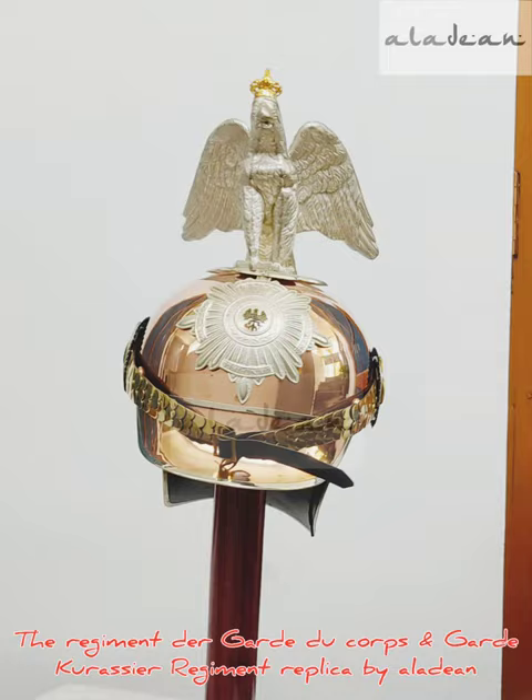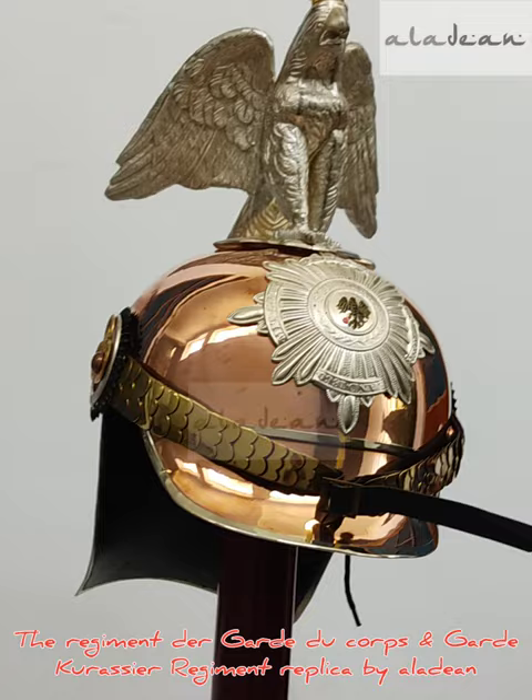This is a replica of the historical regiments Der Gardes du Corps and Guard Karassier Regiment Pickelhaube. It is an adult head size wearable Pickelhaube helmet by Aladeen.